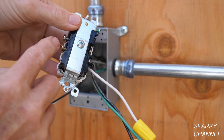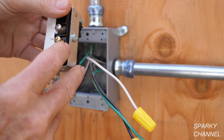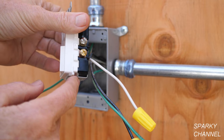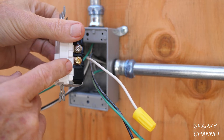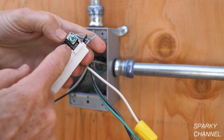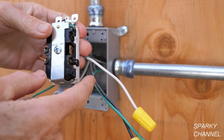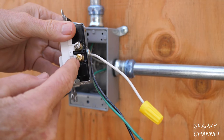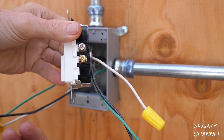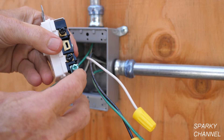Here it has a brass terminal. This is for the outgoing electrical energy that goes to the light — this is called the load terminal. This right here would be the line terminal, where the energy comes in. The black one is called the common, and this brass terminal is called the load — it goes to the light. And of course you have your ground terminal right here, where the ground wire goes.